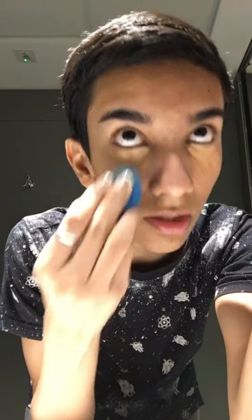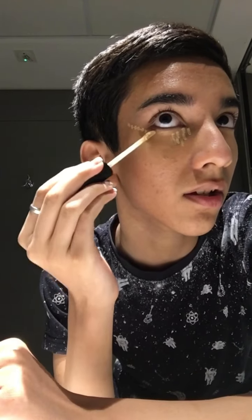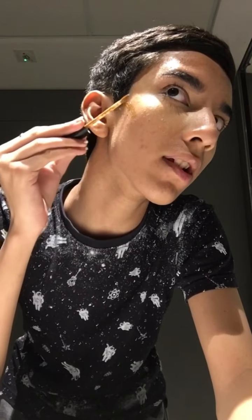Now I'm gonna go in with some concealer under the eyes — yeah, I need it. That's a lot actually. Some on my forehead as well. I'm just gonna blend it out, then take a lighter shade and go in the corners here and here to brighten and lift my face. Same with the other eye.